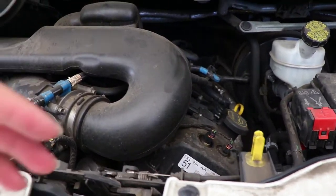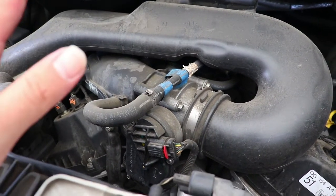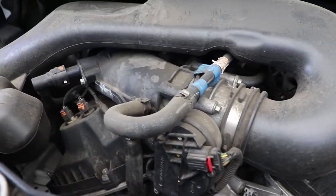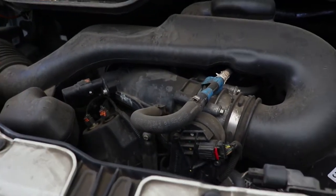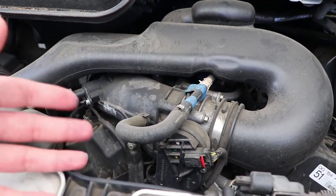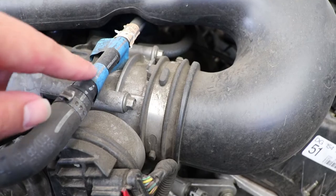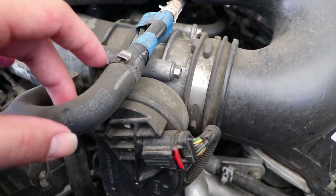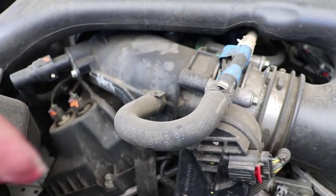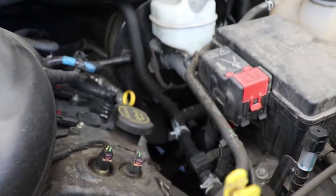Before you do an engine detail yourself, make sure that your engine is watertight. Vehicles made within the last 10 to 15 years should be perfectly fine with this process, but if your car is older than that, be very cautious about how you spray water, apply chemicals, and apply dressing. Connections like wires, intakes, and hose clamps tend to loosen up over time, so avoid overworking product into those areas.